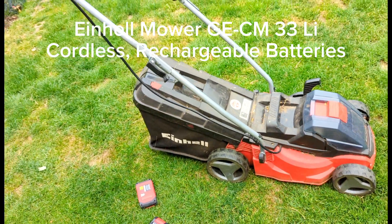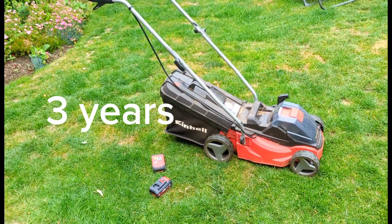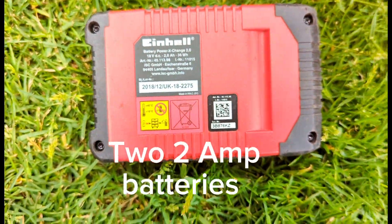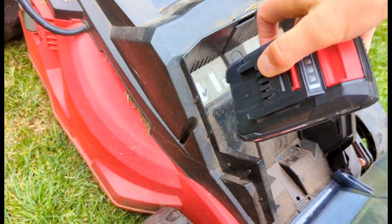I'm reviewing my 3-year-old Einhell mower with the 33cm cutting blade. It's cordless and uses slot-in batteries. I purchased two 2-amp batteries and chargers.